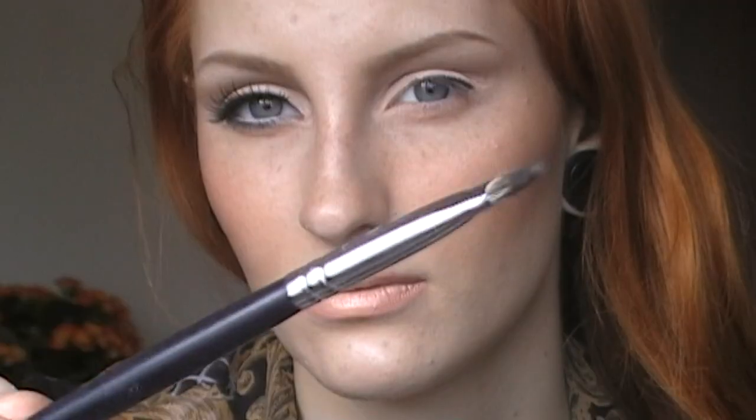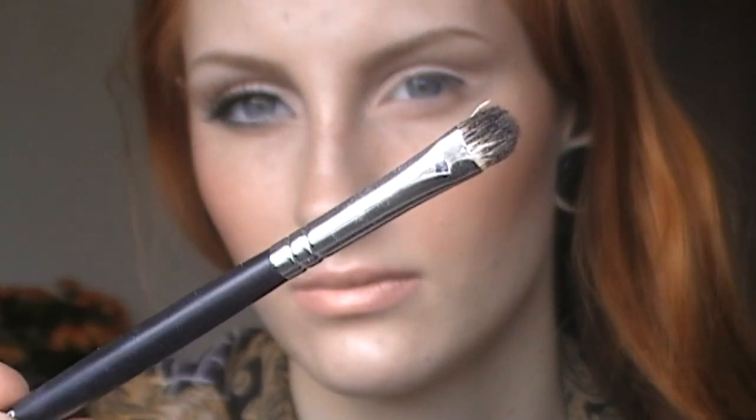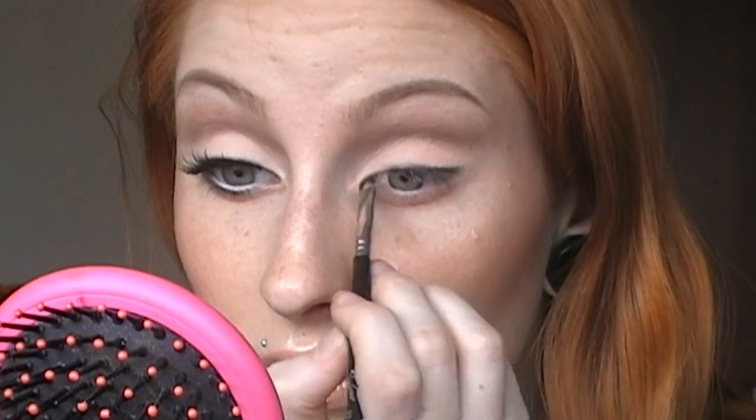With a black kohl pencil, I'm defining my lash line. I'm doing small strokes to get right in between my lashes. Then with a small flat brush, I'm blending that black pencil out so there are no harsh lines. I'm also using a black eyeshadow to make the line appear darker.